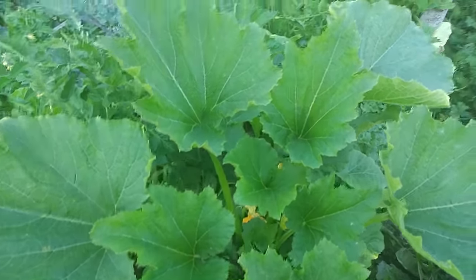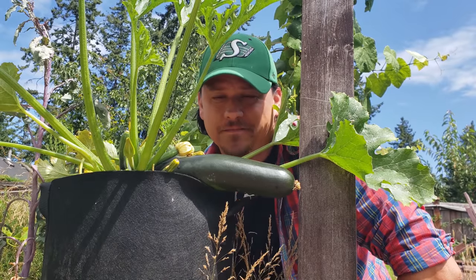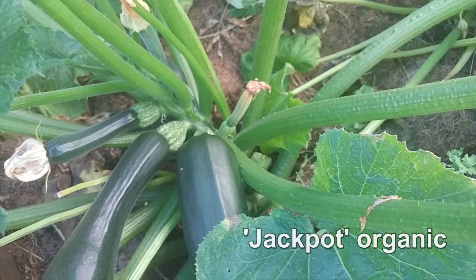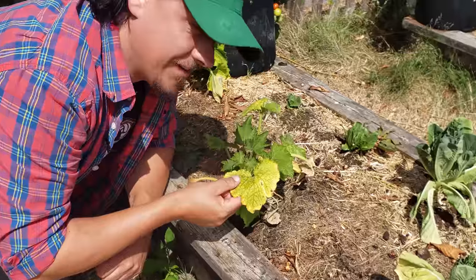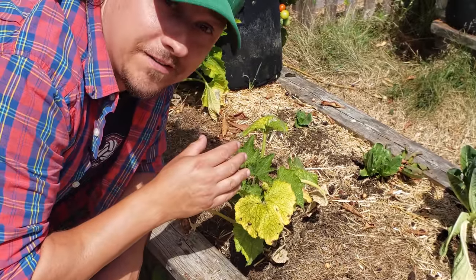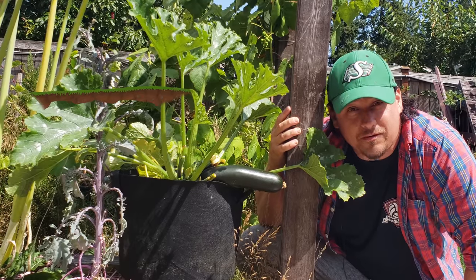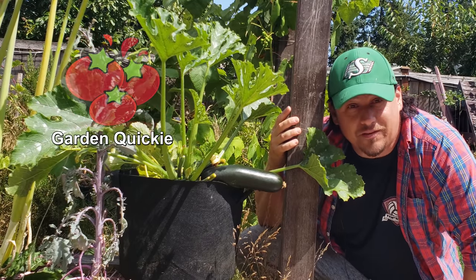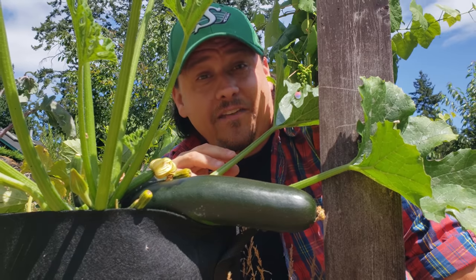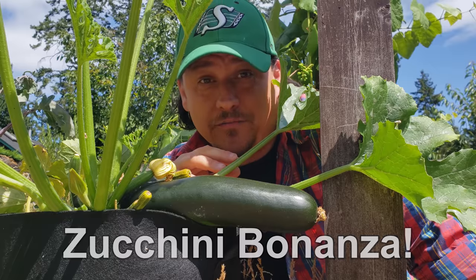Zucchinis — big plants with an even bigger harvest. Summer squash is a crop where you only need a couple of plants to feed an entire army, provided it's grown right. Hi, I'm Jeff from the Ripe Tomato Farms. Welcome to another episode of the Garden Quickie, where in two minutes or less we tackle the most relevant growing issues of the day. Today we're talking about maxing out our zucchini harvests.